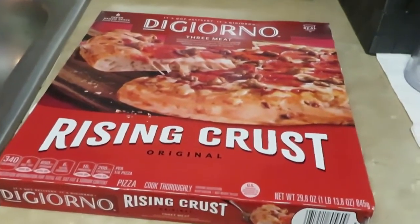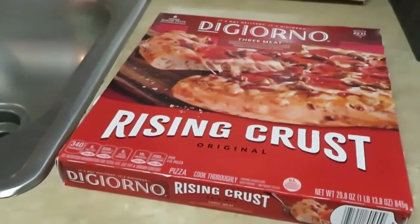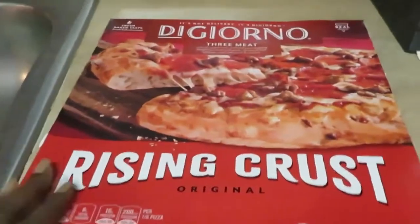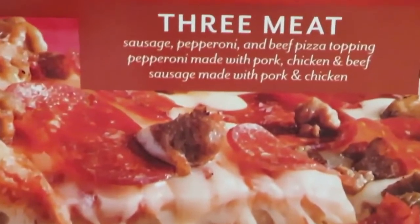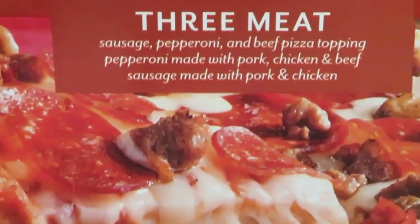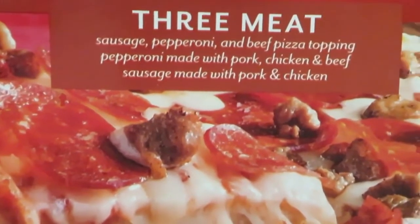I think it was this week or last week, but anyway, just gonna go ahead and throw this DiGiorno pizza in. What we got here is the DiGiorno three-meat pizza — sausage, pepperoni, and beef. The pepperoni is made with pork, chicken, and beef; the sausage is made with pork and chicken.